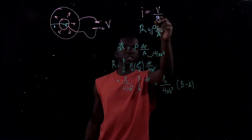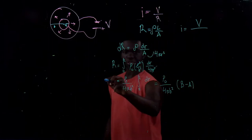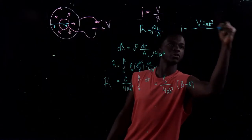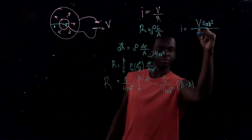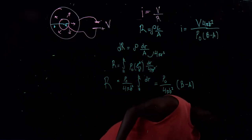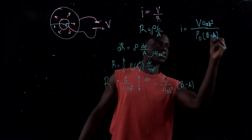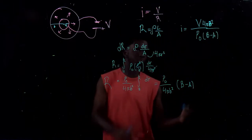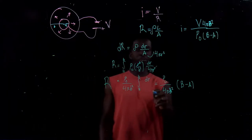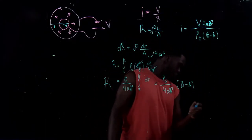After getting R, we use I equals V over R. We move 4πB² to the numerator, so I equals 4πB²V divided by ρ₀(B minus A). That is the same as the answer in the answer key: I equals 4πB²V over ρ₀(B minus A). All the B's are the same — I just used capital letters, but they represent the same outer radius B.